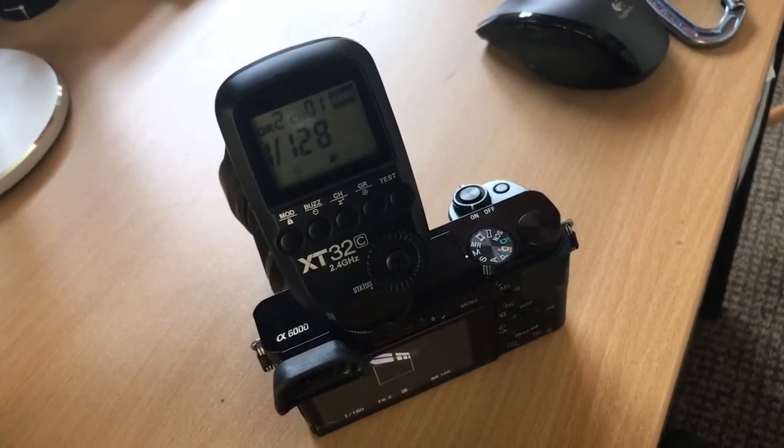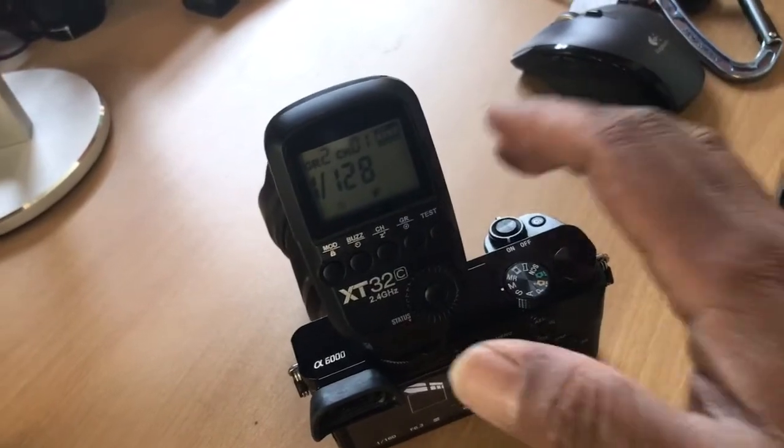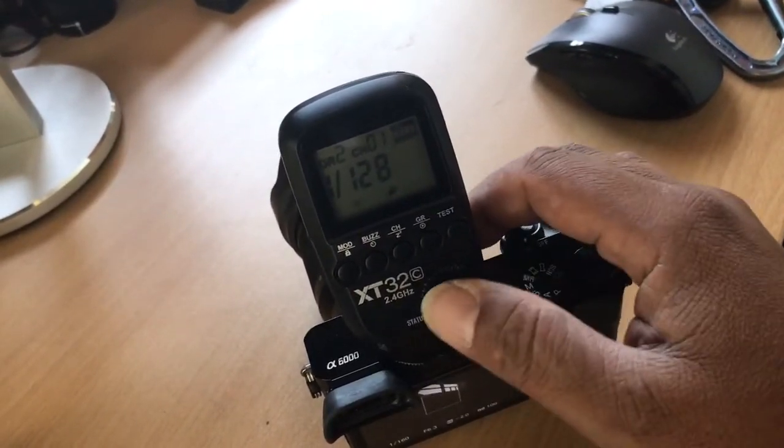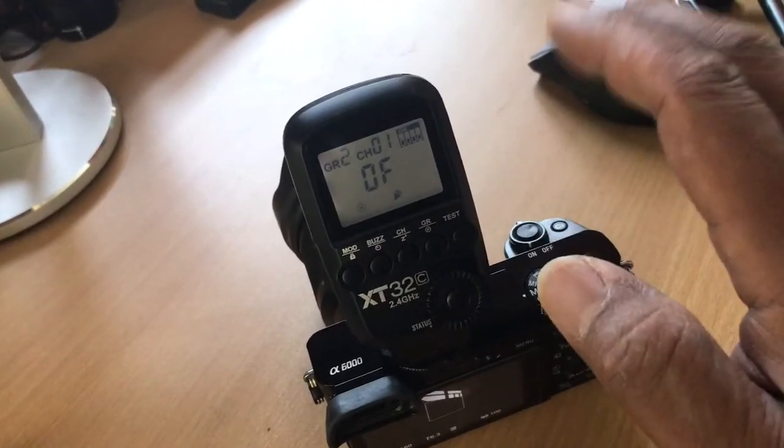We have an XT32C controller. What happens is once we get to 120 power, it will turn your strobes off.